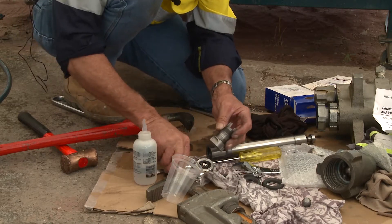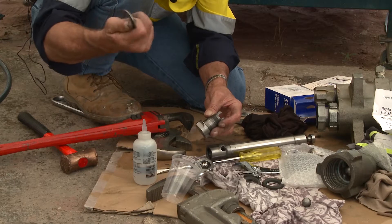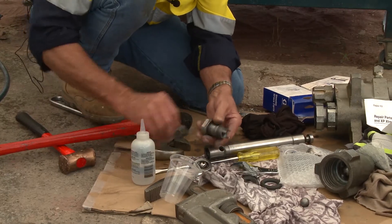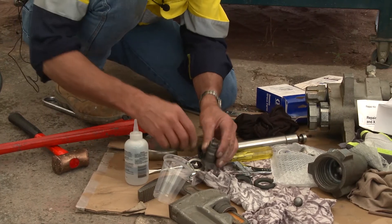These here go in the bin — that's the end of that. Don't leave those existing packings lying around; if you do, there's a good chance you'll get them mixed up and put them back in the machine itself. Get rid of them — you don't need them.